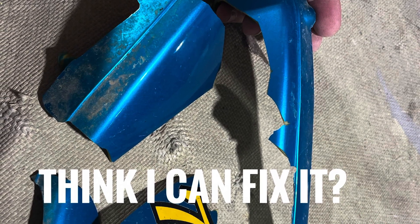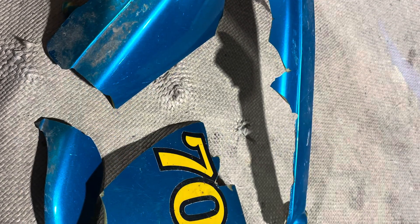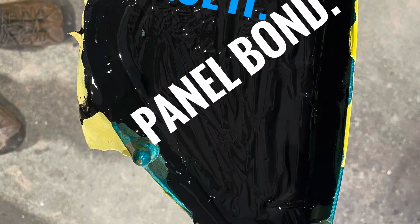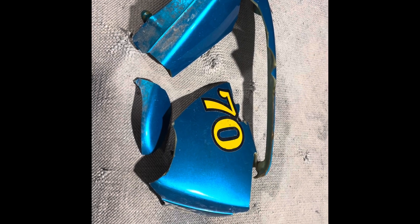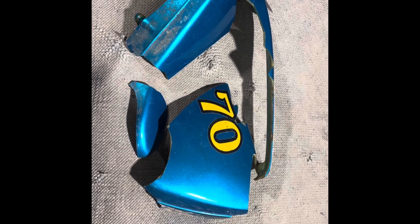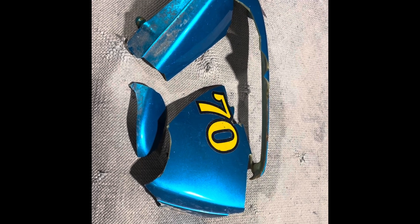Check out this video where I try to show you how I fix this plastic side cover that looks to be very expensive and hard to find for my 1970 Honda motorcycle. It's a pretty neat repair process. So I got looking online about this little side cover here for my motorcycle and man, those things are expensive, so I am going to make an attempt to plastic weld this thing, glue it back together and see if I can make it work.